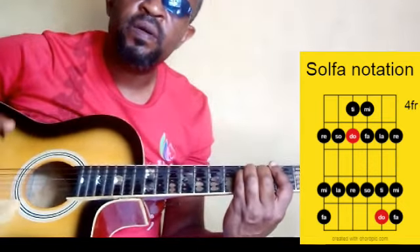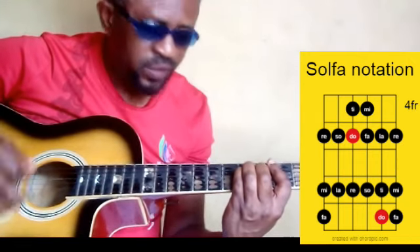Four notes per click. Let's go: one, two, three, four — one, two, three, four. One, two, three.